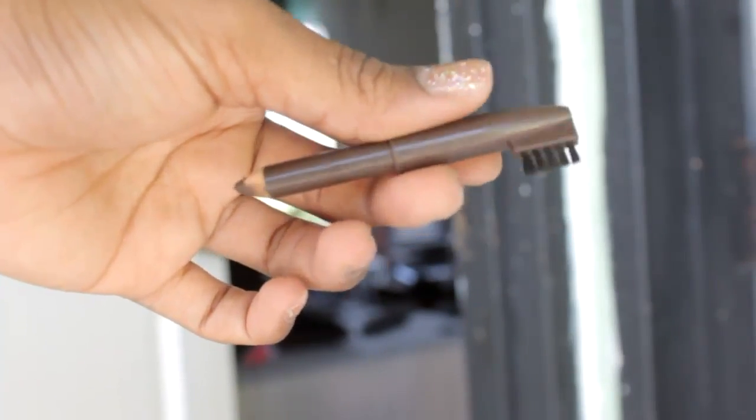For your brows you're going to want to go in with something waxy — that is a brow pencil. This one is basically done. This is my Jordana Fabi brow pencil. I do use this quite a lot, especially in very hot heat because of its waxy consistency. It stays on all day.